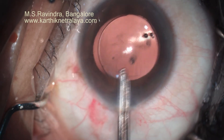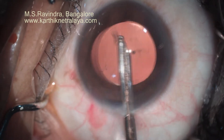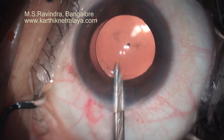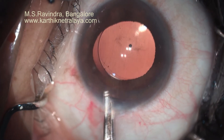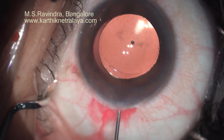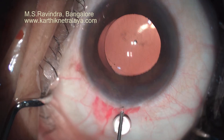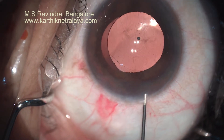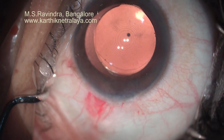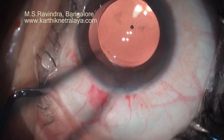Moxifloxacin is injected into the capsular bag by depressing the lens, and then the pressure is raised by infusing BSS into the eye — the pressure is never above normal intraocular pressure, as checked by depression of the limbus. There is no need to hydrate this tunnel as the collagen has not been disturbed during surgery, and this tunnel never leaks post-operatively. The eye is kept open and post-operative medications are started immediately. Thank you.